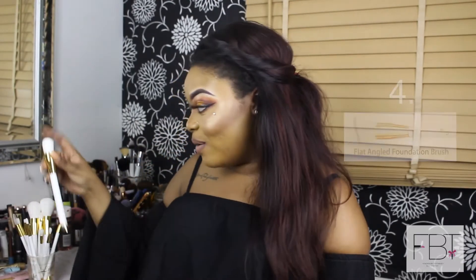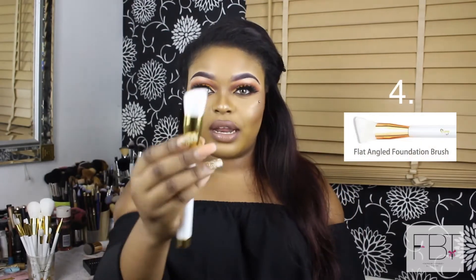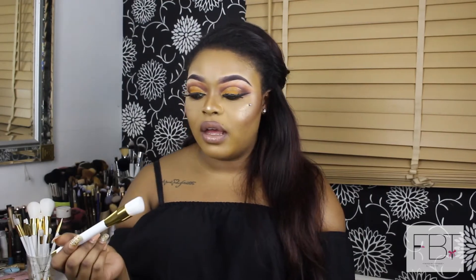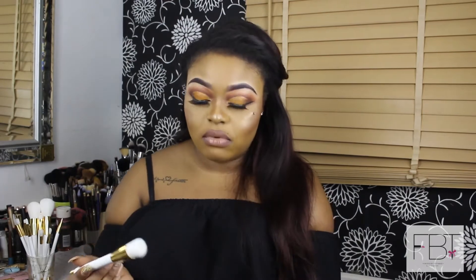The next one is the angled foundation brush — you can see the little angle on it. The leaflet says it's used for applying foundation to all areas of the face seamlessly. The flat part of the brush is great for packing on foundation, so if you want much more full coverage I would use this brush for that.